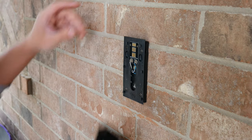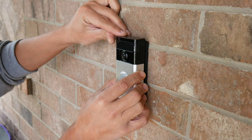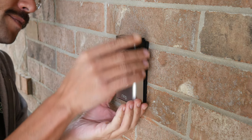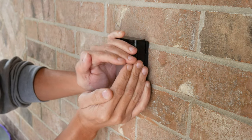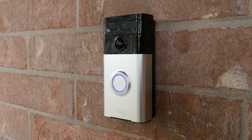Now if everything went right with the installation, I should be able to remount this on the mounting bracket. It's gonna lay flat, and this lights up white — and there we go, as easy as that.